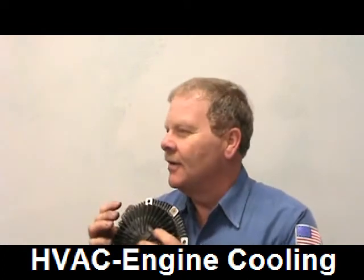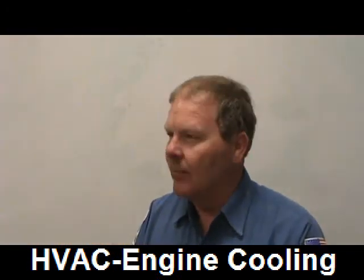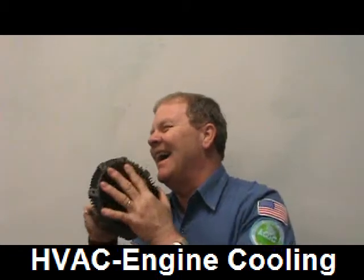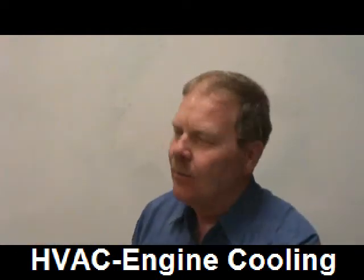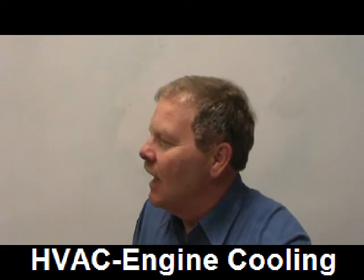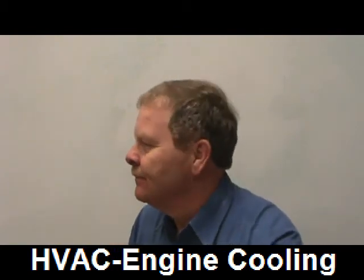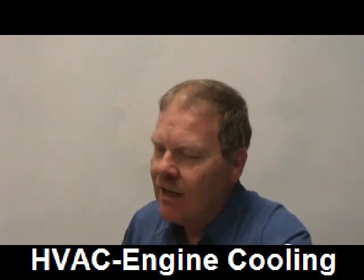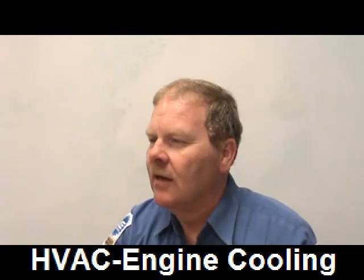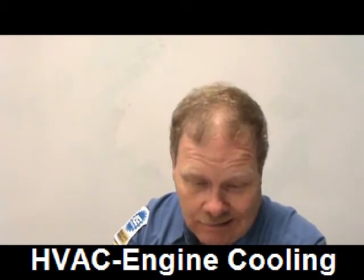Back to the question: Technician A says fan clutch operation can be tested using a strobe light. If you put reflective tape on the fan blade and on the water pump plate, you can use a strobe light to see if they're matching speeds with the engine running. When in doubt, just put a new clutch on it. Technician B says the fan should be locked up when the engine is cold — that's not right. So number seven is A.